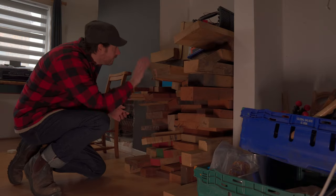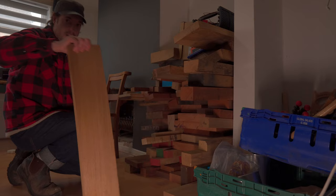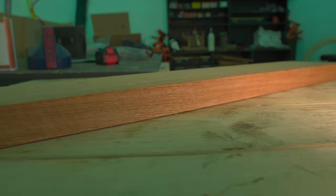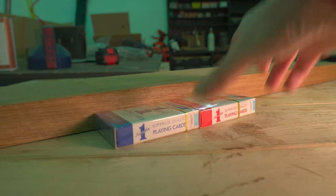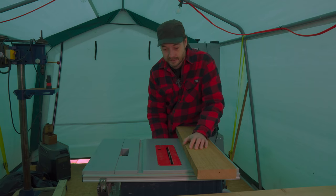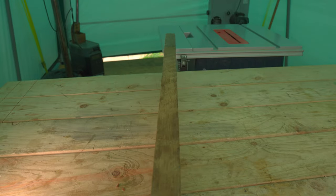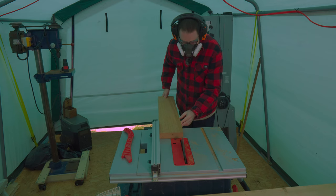My family are big into playing cards at Christmas, so I've got a couple of packs and my plan is to make a box for them. I've got this bit of oak and it should be about the right thickness already for the size of the box. This bit of wood has one straight edge on it so I can get it on the table saw and rip a couple of strips off to make the sides of the box.